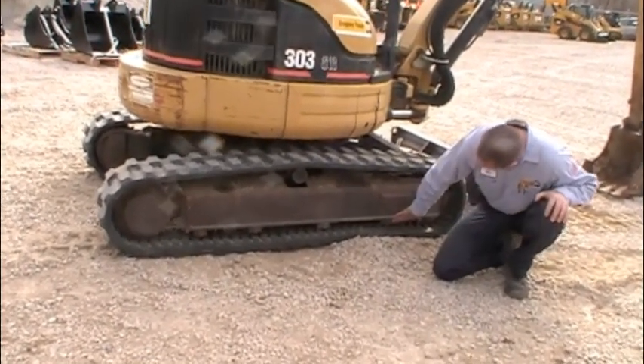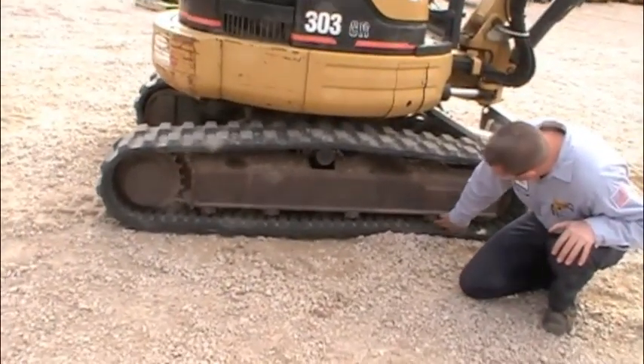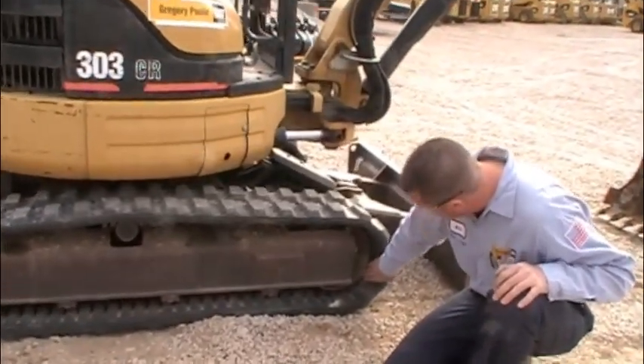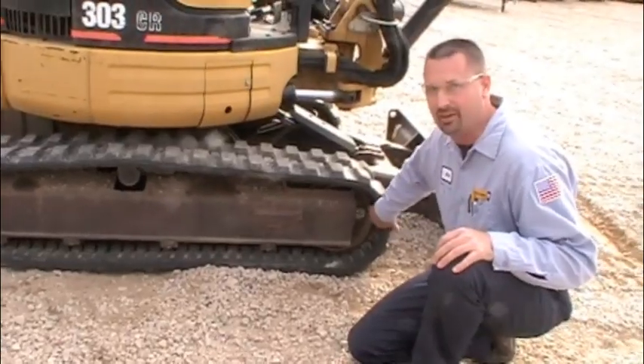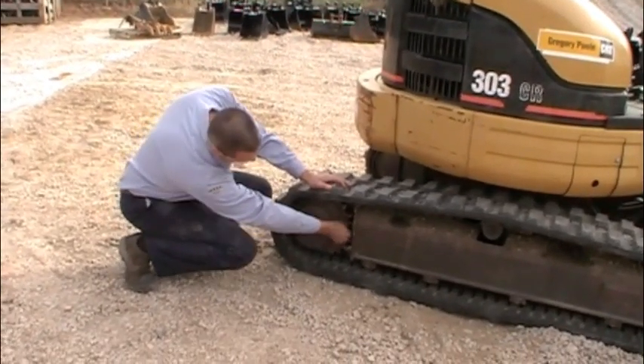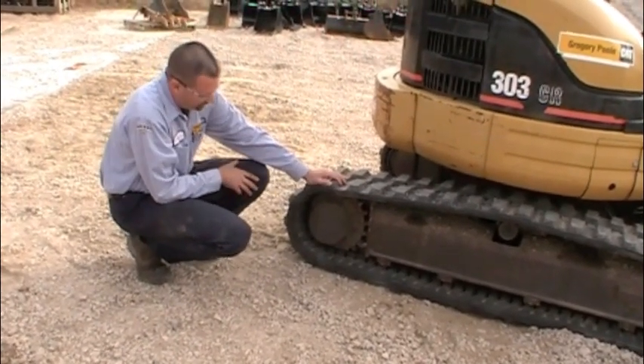These lower ones, we're kind of just checking for leaks. If any of the seals are leaking, make sure they're all there. We're looking at this front idler for any excessive wear or damage. We also looked at the sprocket teeth here, see how worn they are, if there's any broke off chunks that are missing out of it.